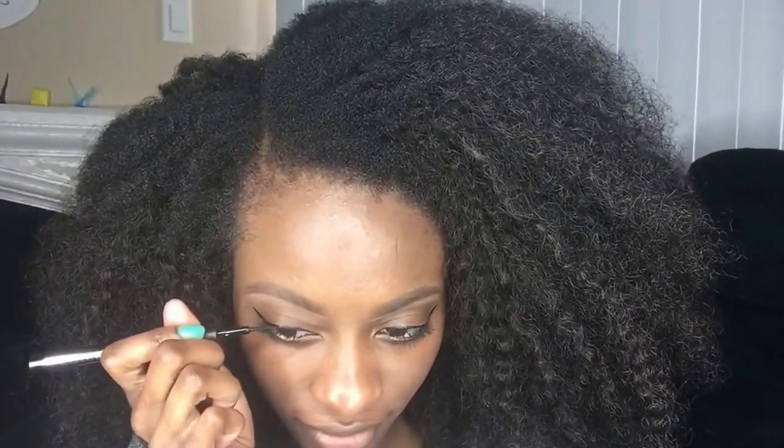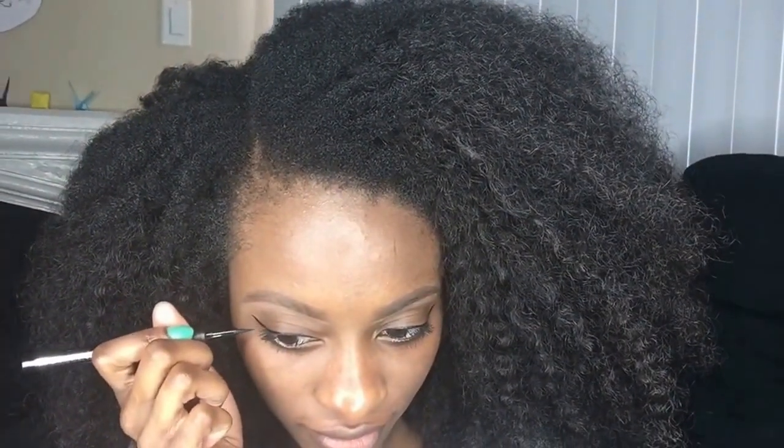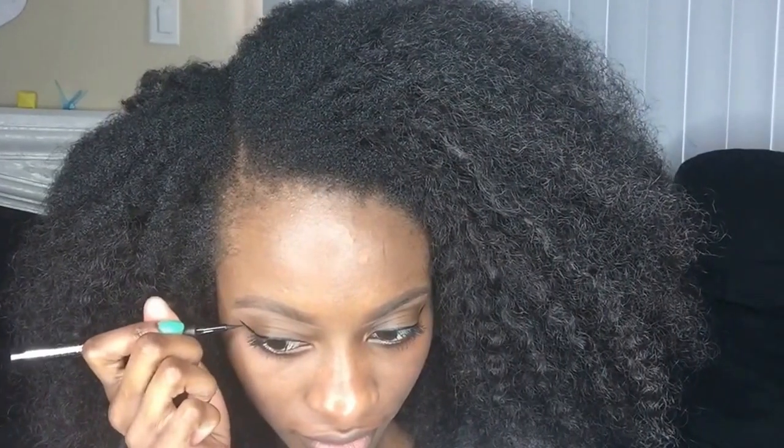Next I take my Sephora brand eyeliner, the felt tip, because it's so much easier to wing, and I always do a wing liner. Then I take my same LA Girl Espresso concealer and I conceal all my dark spots. Since I'm not using foundation, I don't have that coverage, so I need to conceal every part of my skin that looks a different color — every pimple, even my mustache.